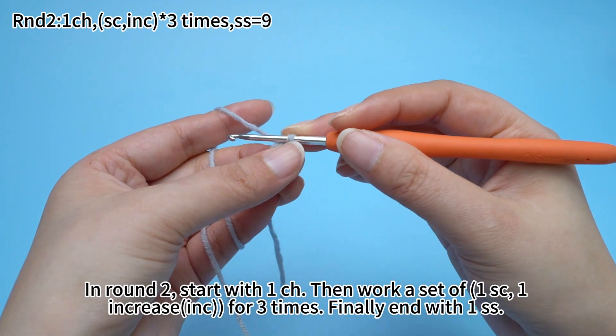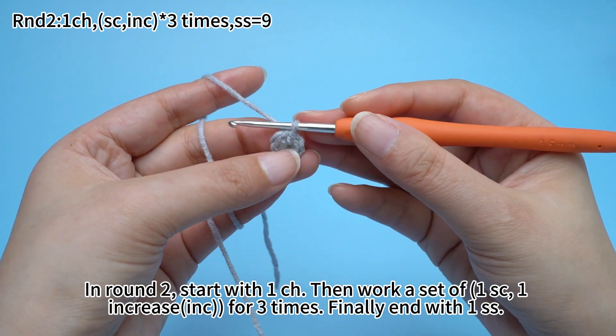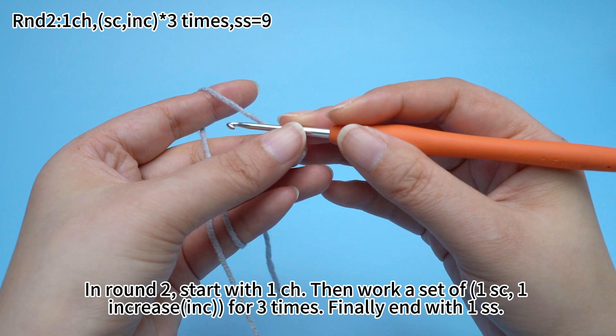In round two, start with one chain stitch. Then work one single crochet and one increase as a set, for three times. Finally, end with one slip stitch.